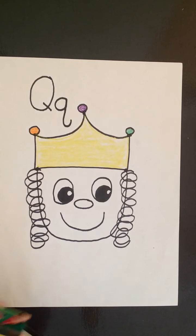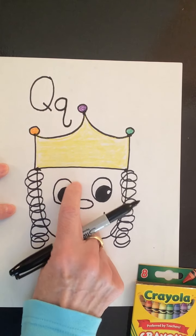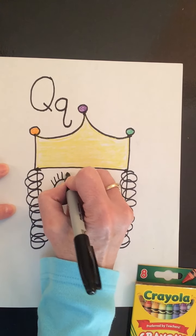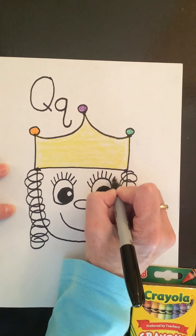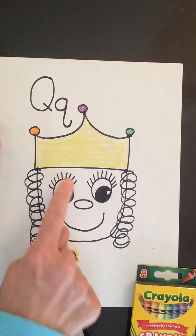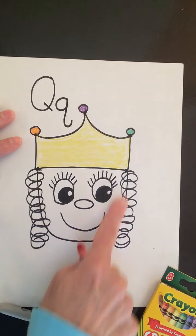I'm looking at my queen and I want to add an extra detail, so I'm going to put my crayons down and get my marker out — I think I'm going to give her eyelashes. To make eyelashes I just go along the top of the eye and make little short lines. Just another detail I thought about while we were coloring. Now she has eyelashes! A little detail like that changes her face and makes it look like she's bright and happy.